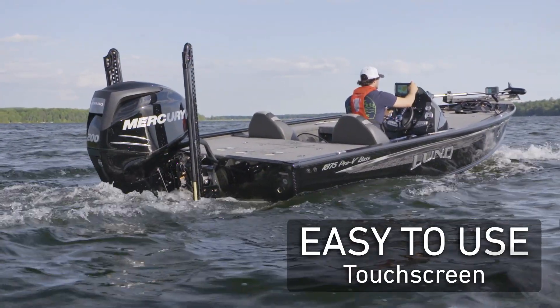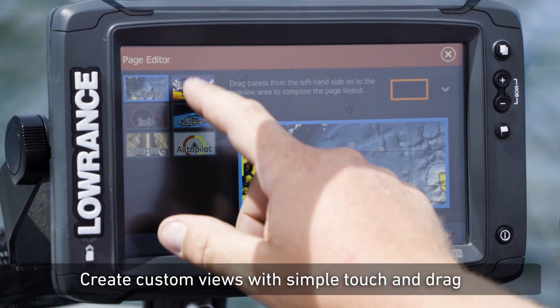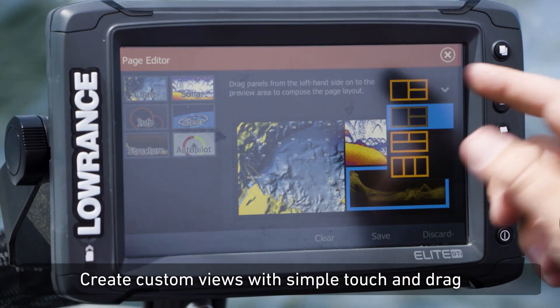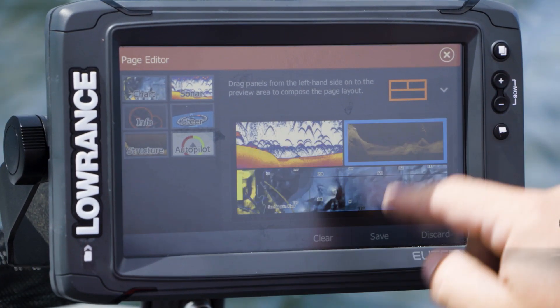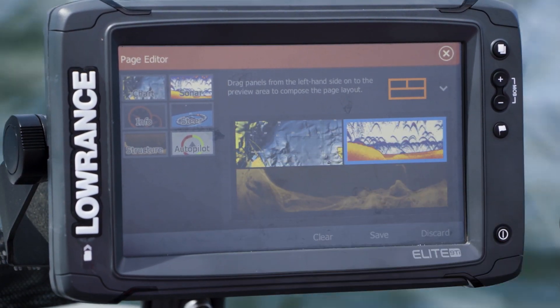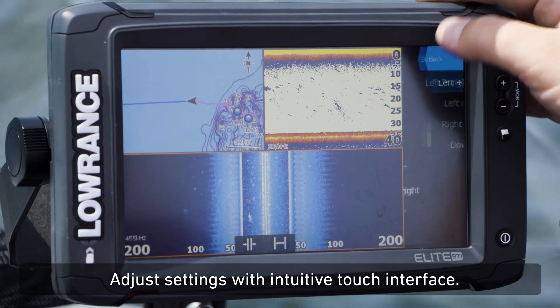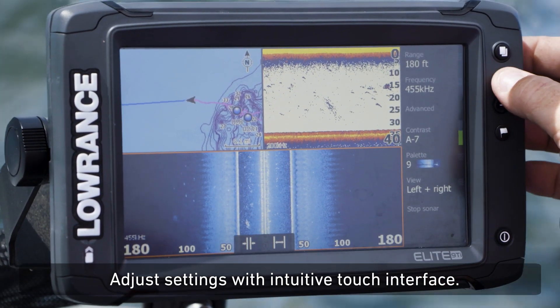There are three things that I love about the Elite TI series. One is ease of use. Through the touchscreen and the simple menu function and the thumbnails, I can select whatever menu I need to be in — very simple and easy to do. Think about it like your smartphone. It's become intuitive to you how to use and operate it, and through the touchscreen capability of Elite TI, it's totally intuitive to the first-time user or the experienced pro.